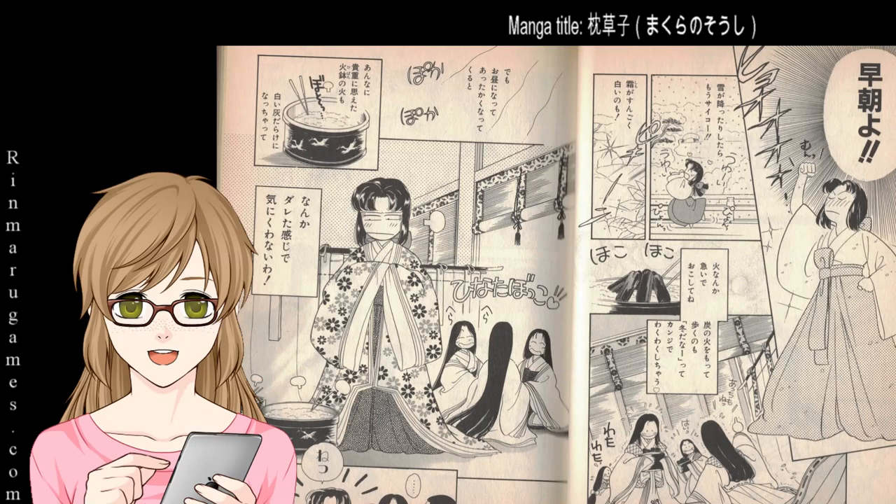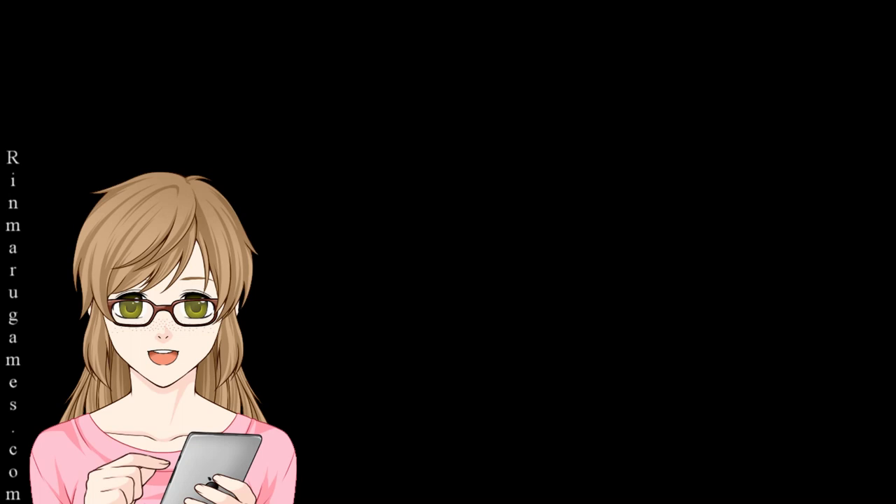Now I can already hear you in the comment section: 'How can I read kanji when there is no furigana?' Well, the answer to that question will be answered in a different video, which I will link when it is uploaded.